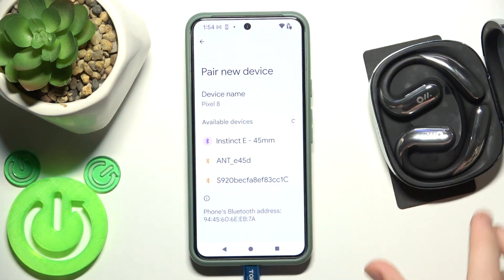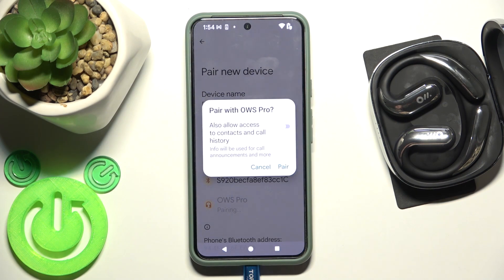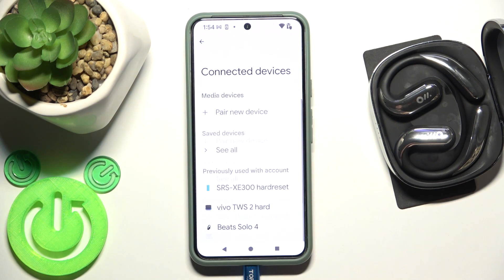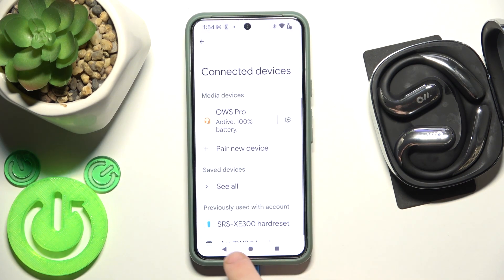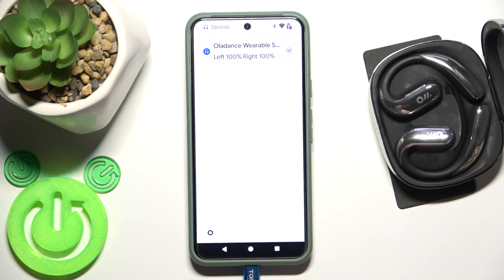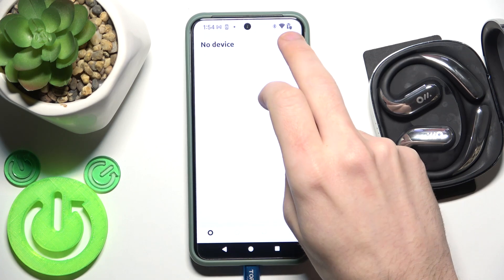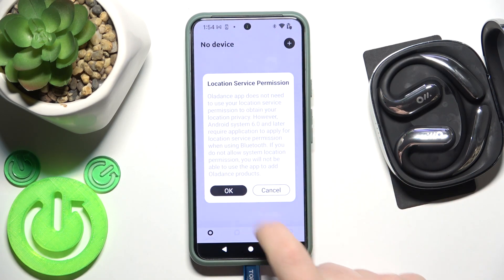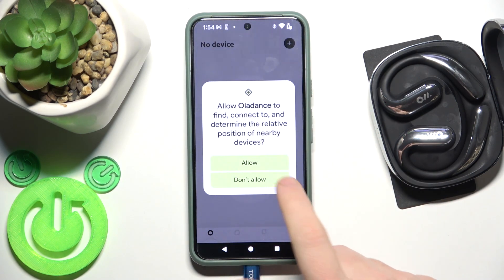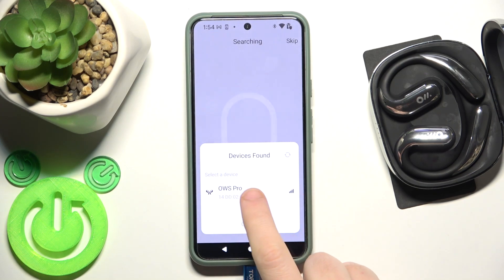Here we go. Now we should see it in the device list — click on it and then click Pair. After that, hide the settings and open the application. Click the plus button at the top right, allow the permission, and it finds the device — click on it.